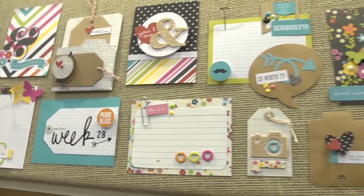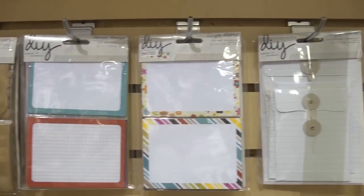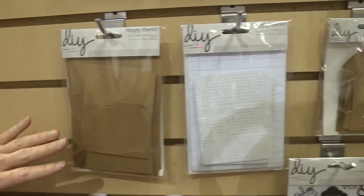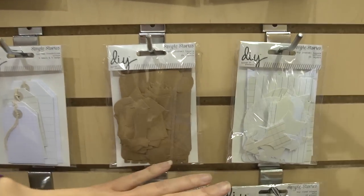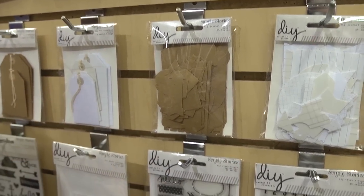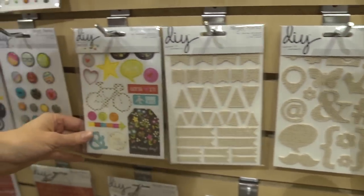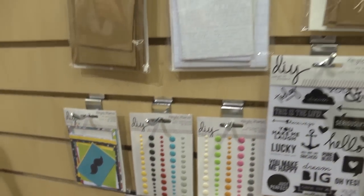When you're looking in the store or online and you're trying to find your products, this is what they look like. We've got the foundation pieces, and by the way, you see some of these patterns — they also have 12 by 12 papers and some other things to go along with it that they call the DIY boutique, so if you do want to add some 12 by 12 pattern papers you can. These are those second layer pieces. And then as we get down here we've got stamps, overlays, burlap pieces, chipboard pieces, brads, epoxy stickers, die cuts, and letter stickers. So that's what makes up this little group of stuff over here.